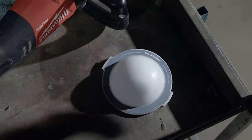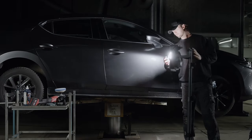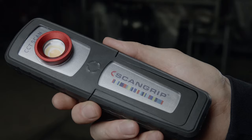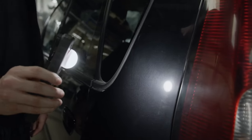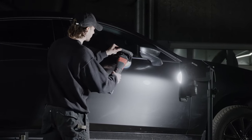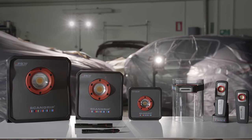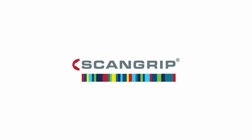The ScanGrip diffuser softens and spreads the light on the surface of the car, so you avoid the glare and hard shadows from the light. It is especially applicable for checking high spots and detecting dust nibs and swirl marks on painting. This new generation of lighting is perfect for any paint, polish, cleaning or prep zone operation and increases the quality and finish of each working operation. For more information, visit us at ScanGrip.com.